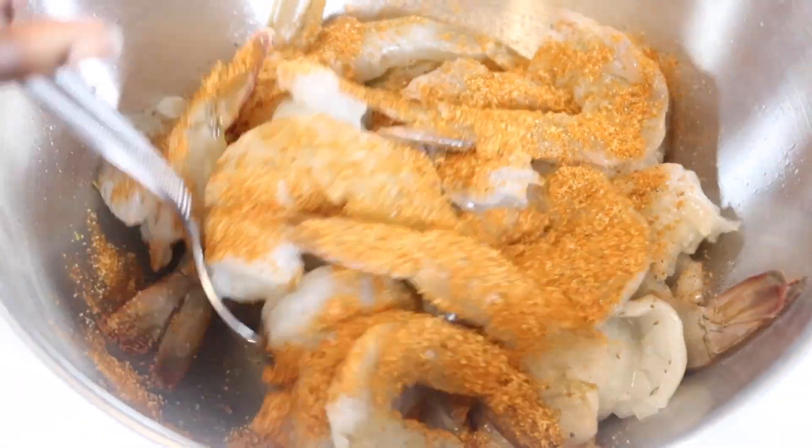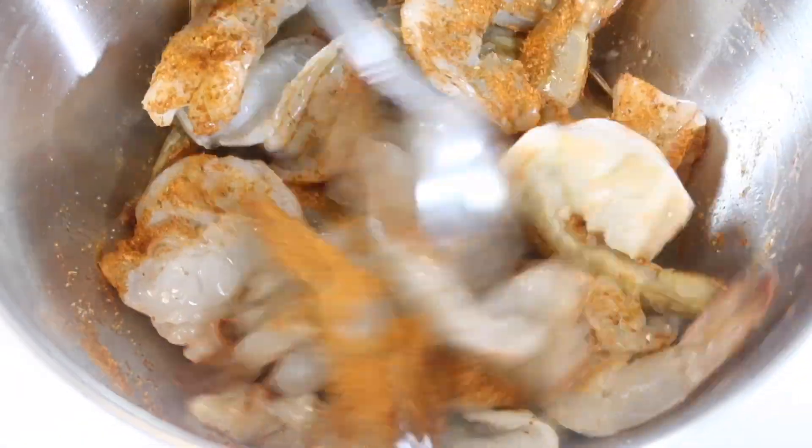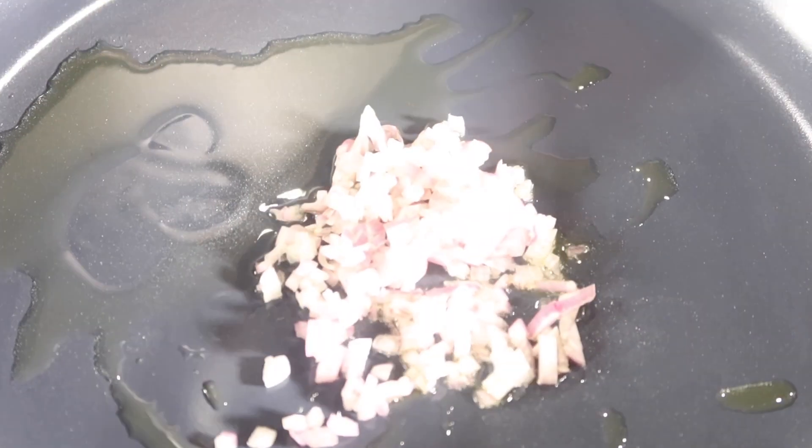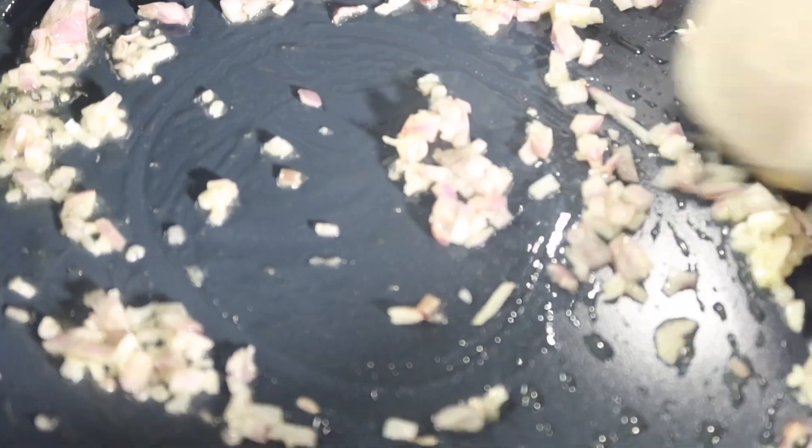While my pasta is boiling, I'll season my shrimp with a little bit of Old Bay. Then I take a little bit of olive oil, drizzle it in my pan, and I'm going to sauté my shallots for just a minute or two.